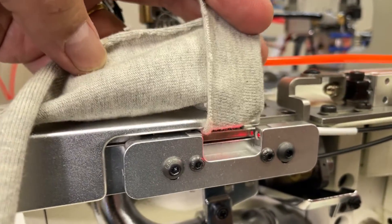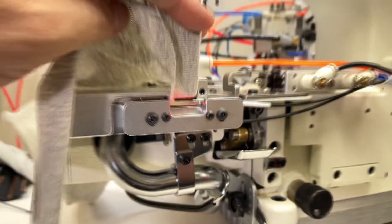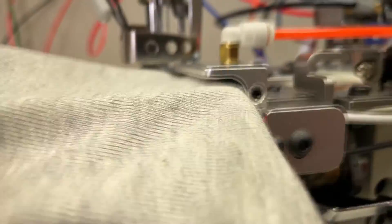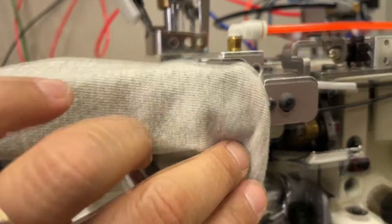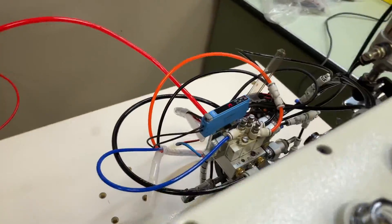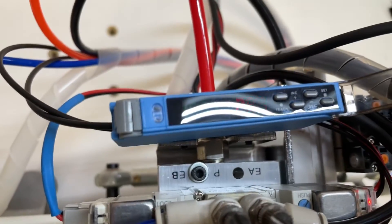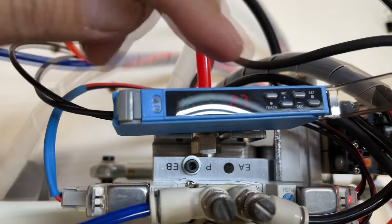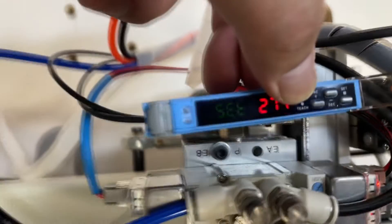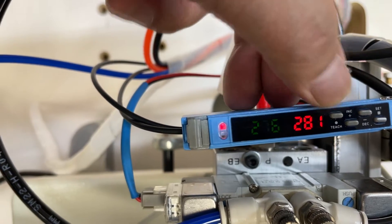This is the sensor for ABH1A. Sensitivity should be adjusted according to the thickness and color of the fabric to avoid malfunction. First, put fabric and make the sensor recognize the fabric. Red color is the current value and green color is the set value. Second, press the TEC button twice and change sensitivity according to the fabric.